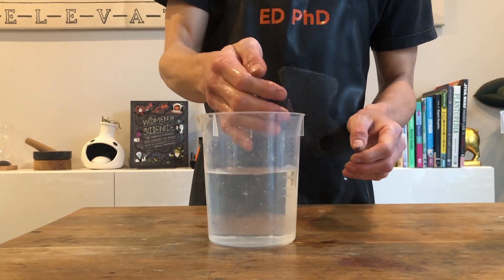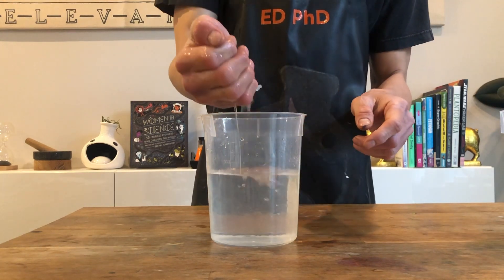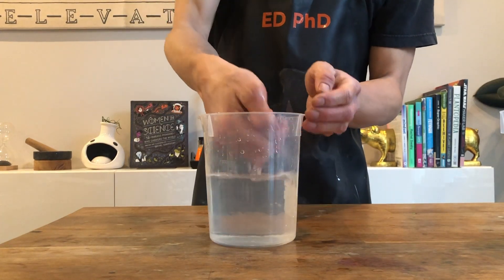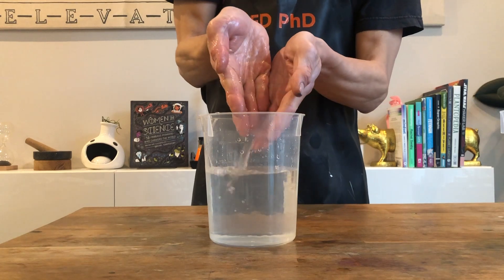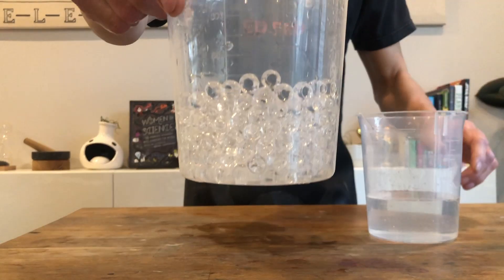Water beads are known as super absorbent polymers. Polymers are large molecules formed of repeated patterns of chemical units. A class of carbohydrates called polysaccharides are polymers of monosaccharides or smaller carbohydrates. Water beads are made of a polymer called polyacrylamide.